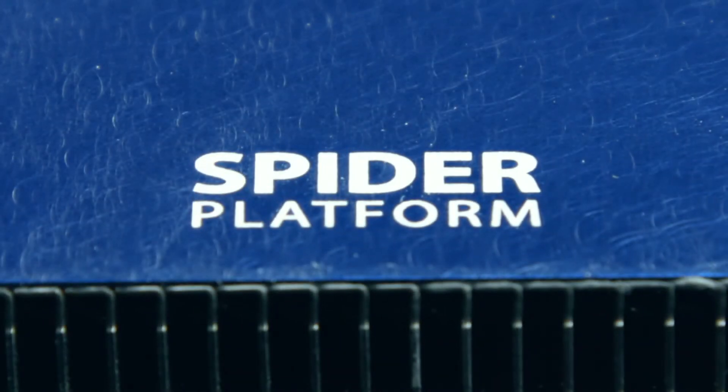That's why Bitware developed the Spyder Platform for low-profile cards and the Viper Platform for standard size boards, to ensure your application can fully utilize the latest powerful FPGAs in standard servers.